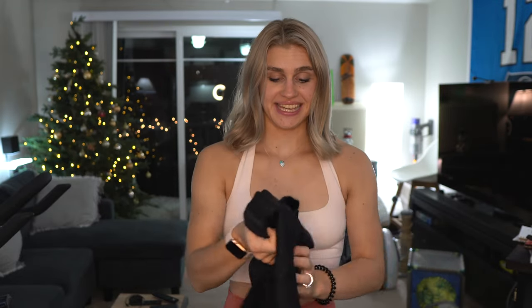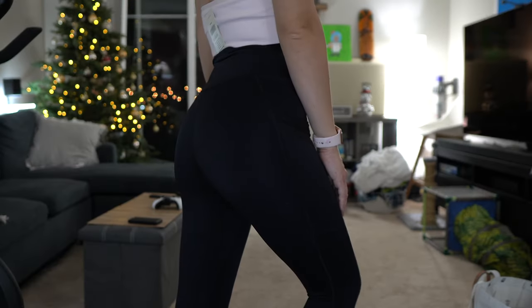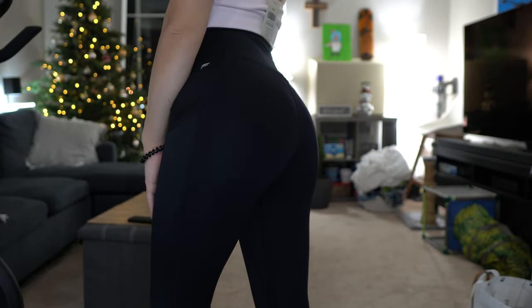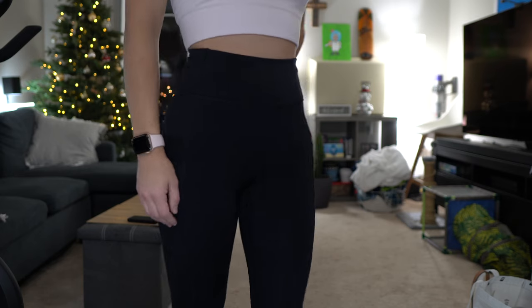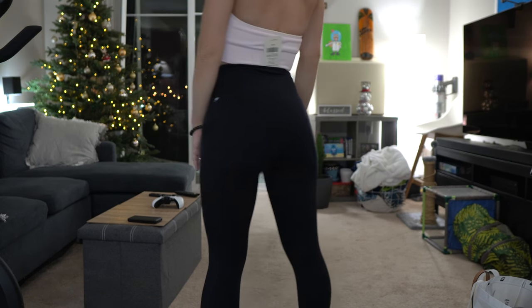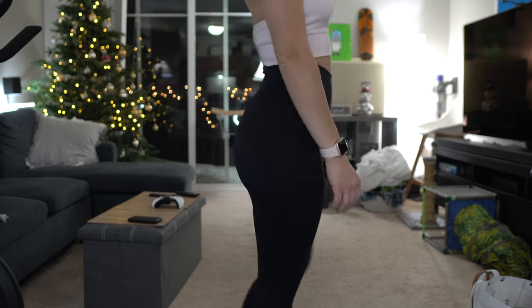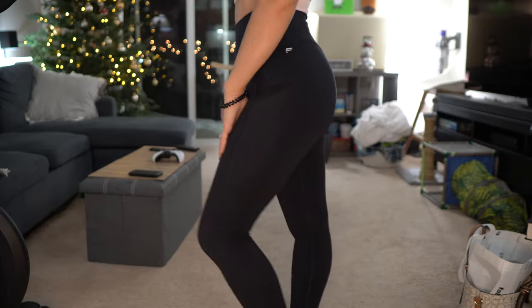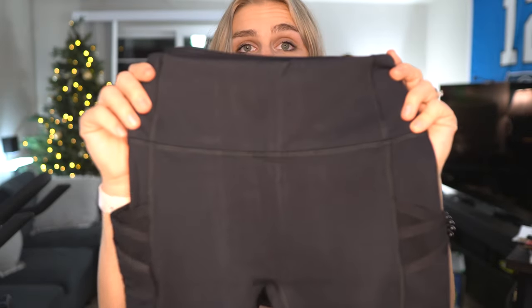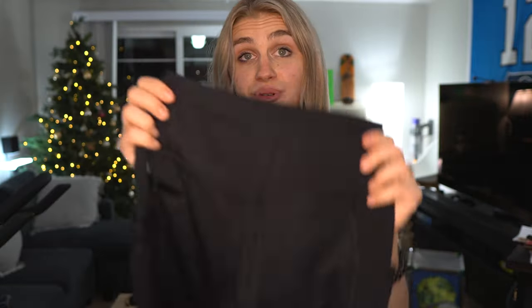Our next pair of leggings is another Motion 365 pair, and these ones are black. I got these in a size extra small. They're the Trinity High Waisted Pocket 7/8. The other Trimby High Waisted Pocket Legging had pockets on the back, but these ones have pockets on each side, which is convenient. I just love a classic black legging — again, no center seam down the middle and a booty taper.